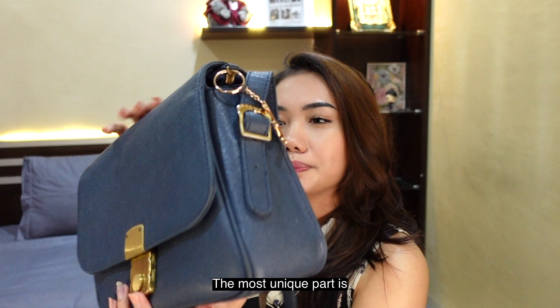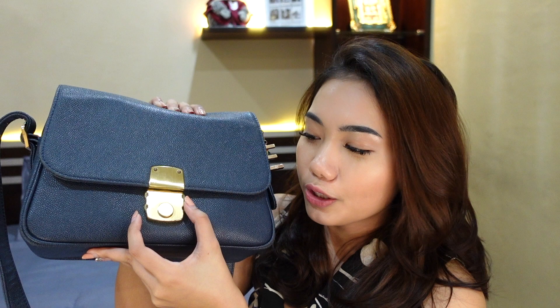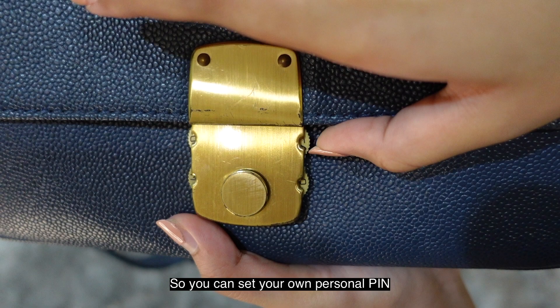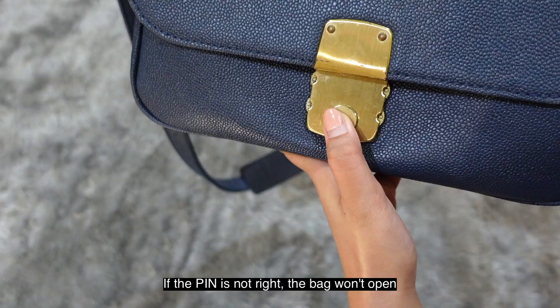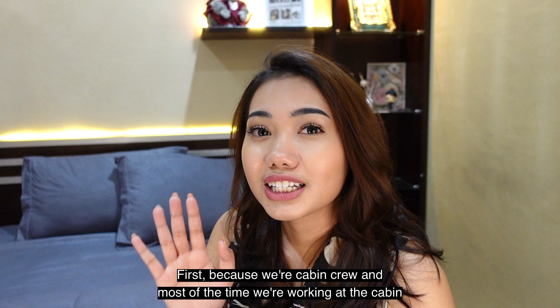The most unique feature: at the back it has a zipper, and at the front it has its own lock where you can set a pin code. The bag is super safe and secure — if the wrong code is entered, it can't be opened.